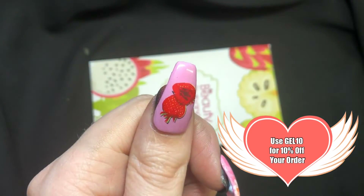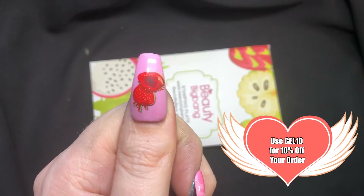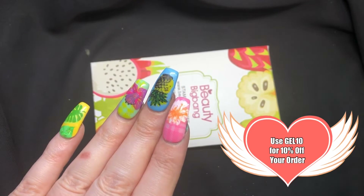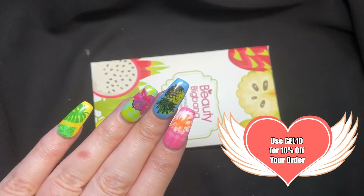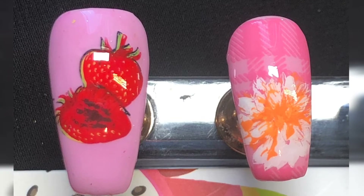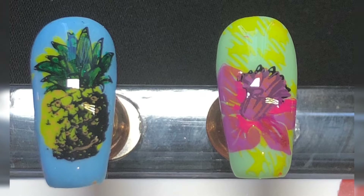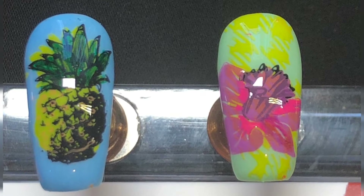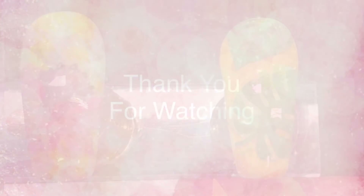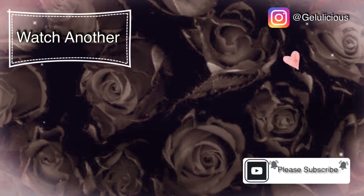I'd love to know your thoughts on this mani — would you wear it this way, or how would you wear this look? Thank you so much for watching, and thank you Beauty Big Bang for sending me these products to review. If you haven't subscribed yet, please press that free subscribe button, give this video a thumbs up — I always love to read your comments and try my hardest to respond. Make sure you use the links and discount codes in the description box. Until next time, jelly babes, take care, bye!